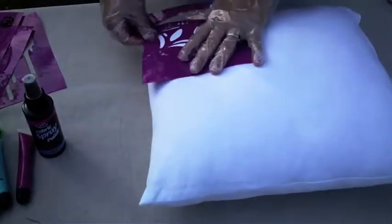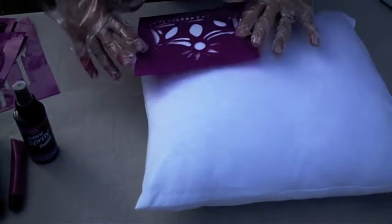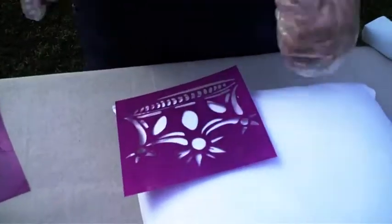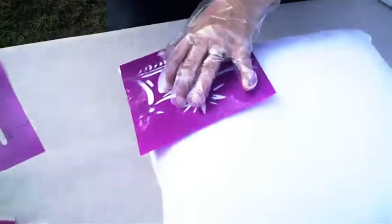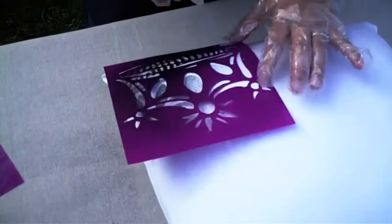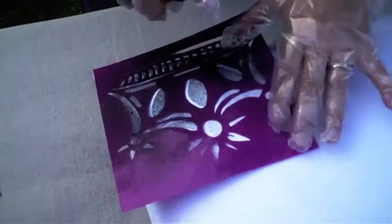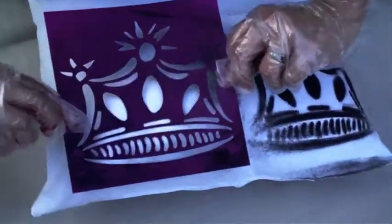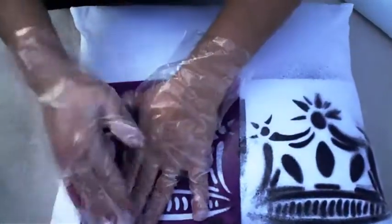I'm going to put the stencil on here — it doesn't have to be perfect — and just go ahead and throw this on here using this fabric spray paint to see what happens. Spray paint is great and it's non-toxic. There's our little example — see it's fuzzy? That's because I left it loose. Now we have this paint that's left on this side, so I'm going to flip it over and do the negative of the image on it.